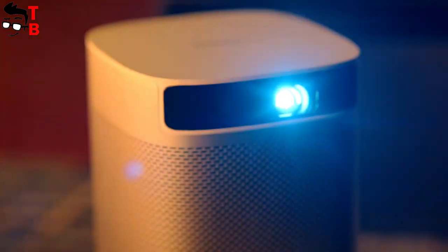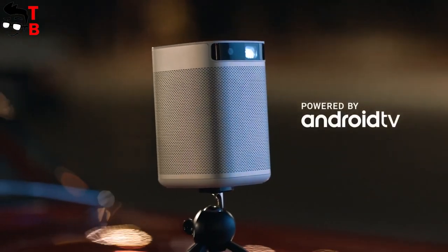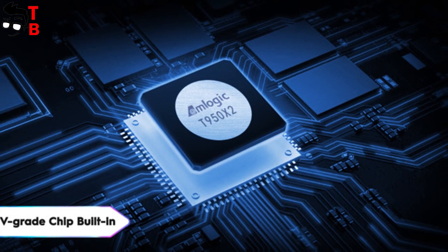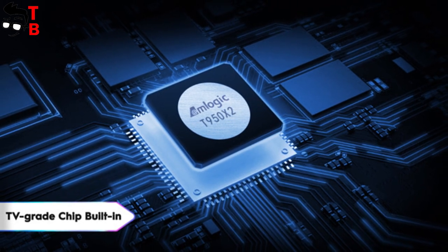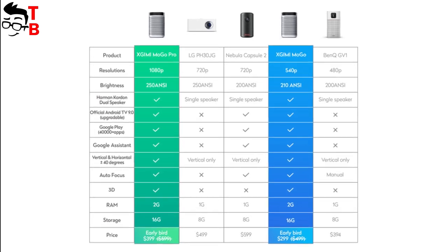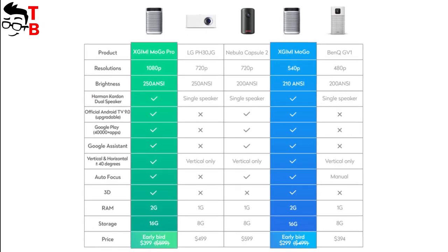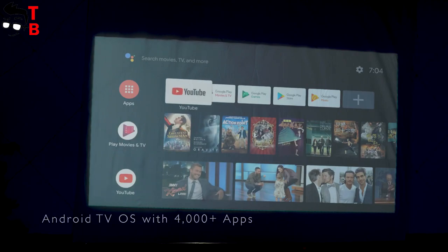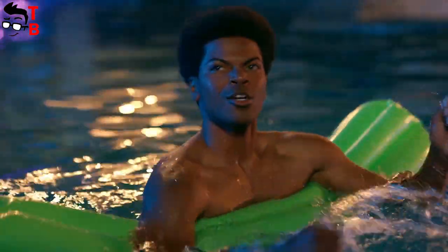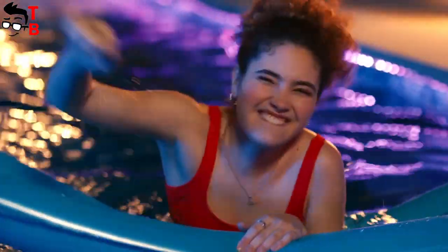The projector has good hardware, because it runs on the Android TV operating system. The XGIMI MoGo Pro is equipped with an Amlogic T950X2 processor, 2GB of RAM, and 16GB of internal memory. The hardware provides good performance for any Android apps. Android TV is another big feature of this projector. Most Chinese projectors, including Xiaomi, have launchers filled with many Chinese apps and services.